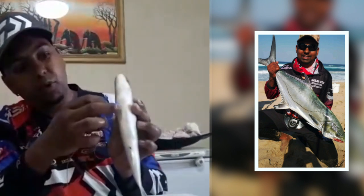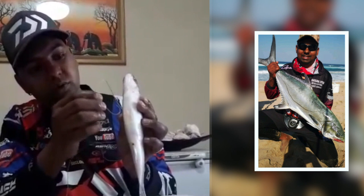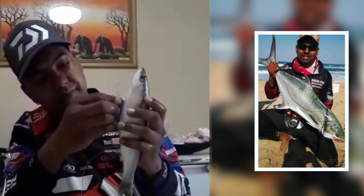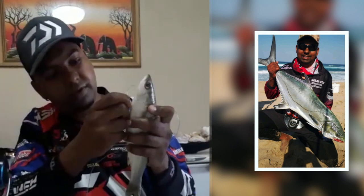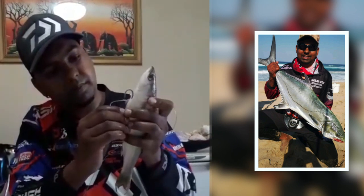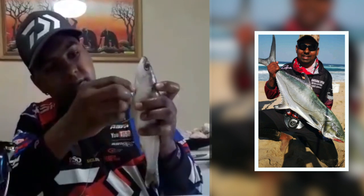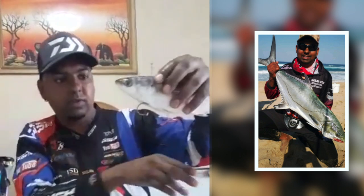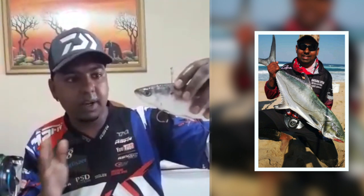I want the second hook to come out at the bottom between these two fins — I want the hook to sit proud there. I find the bottom in between the two fins. This is how I want my hook to sit. The hook will sit proud like that for as long as the bait is still swimming and alive.